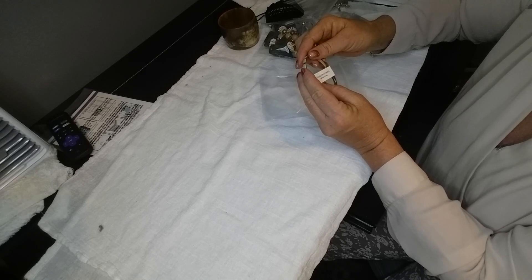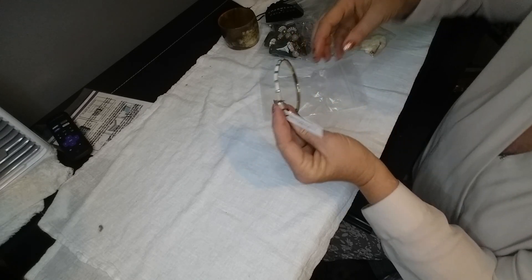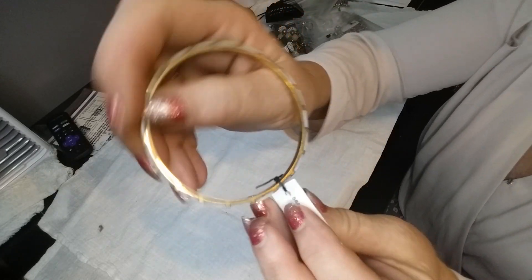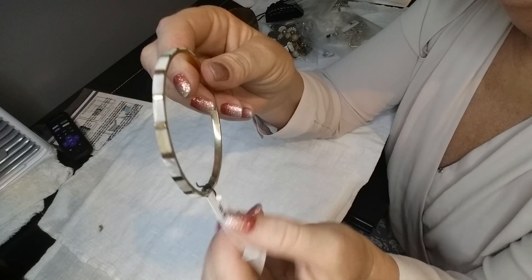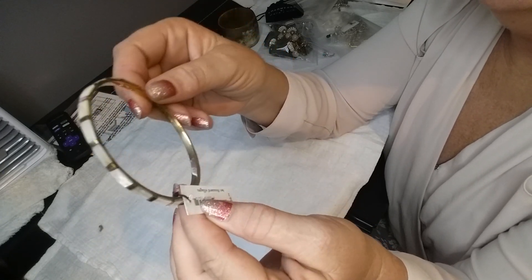We have a brass Bollywood bangle that retails for $6.99. It's pretty but I'll definitely have to lot it up with other stuff.